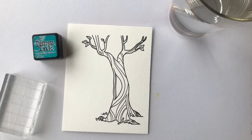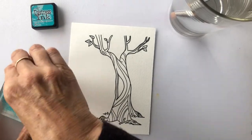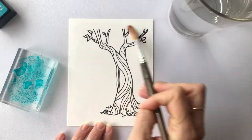The stamp set that I'm using for today's card is called Oh Nuts and it comes from Pink and Main. I'm starting out by working on the background panel. I've used Versafine Onyx Black ink to stamp this tree because that ink won't run with water on it.